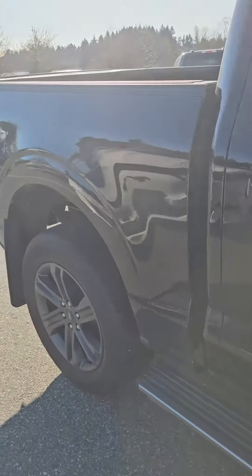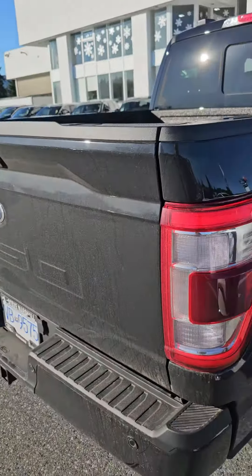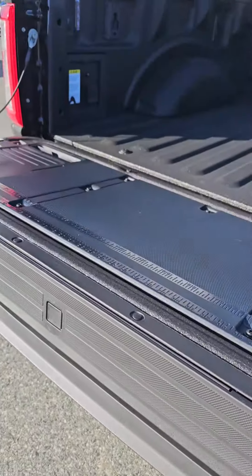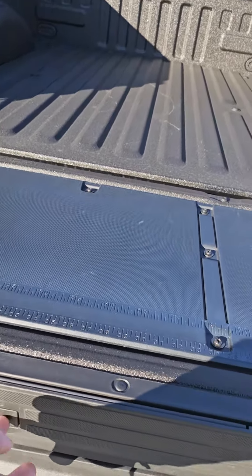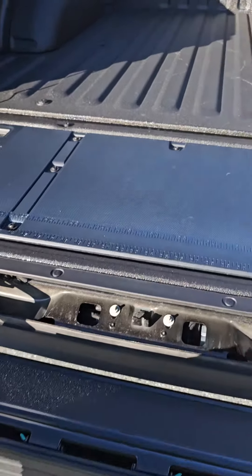I'll show you that when we get inside. And of course it's the FX4, but you've got the tailgate step. As mentioned, you still have the generator inside which is nice, but yeah the step was the big deal for you so that's still there.